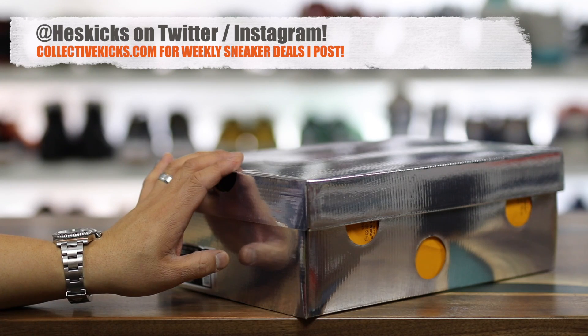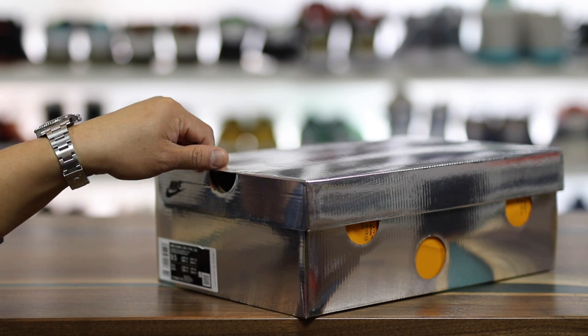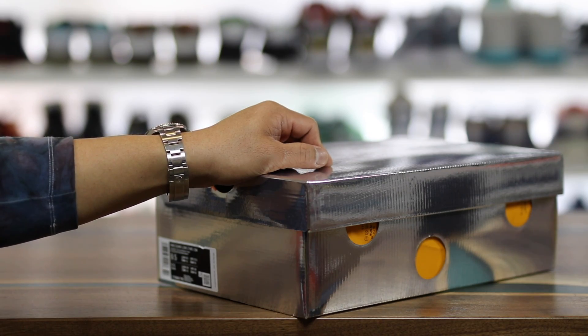What is going on guys? Hess here at collectivekicks.com. If you guys want to shop this week's top sneaker deals, check the link in the description and happy shopping. Also, if you guys want to buy a pair of the Off-White joints right here, check the links — I'll try to post a couple places that sell them on the aftermarket.